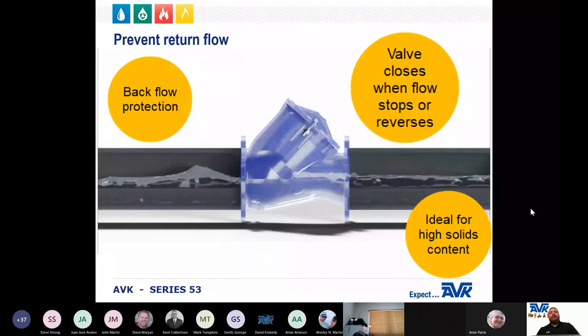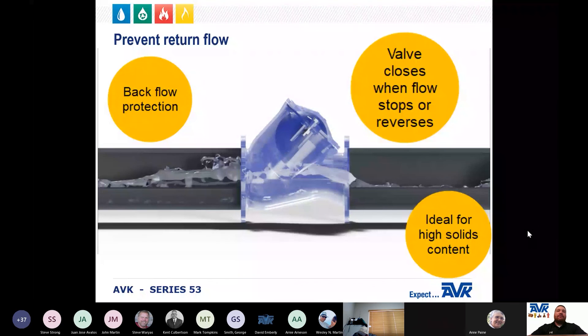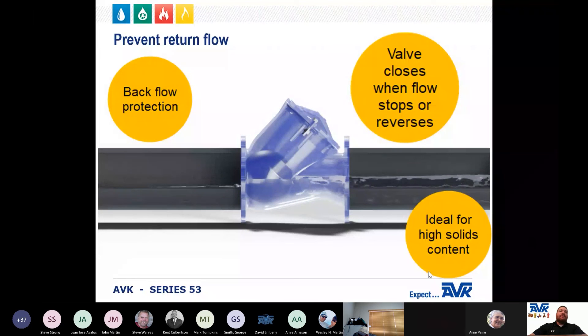The main function of a ball check valve is to prevent return flow by closing when the flow in a water line stops or reverses. The ball check valve is used primarily for industrial and municipal applications and is the ideal solution for liquids containing high solid contents.